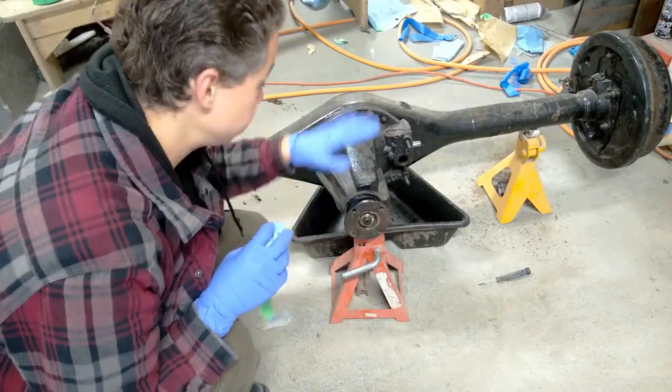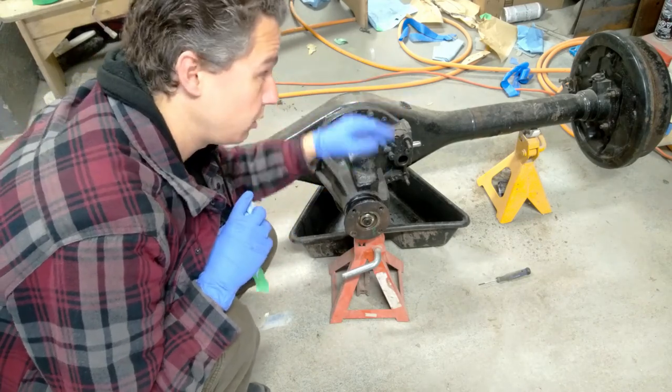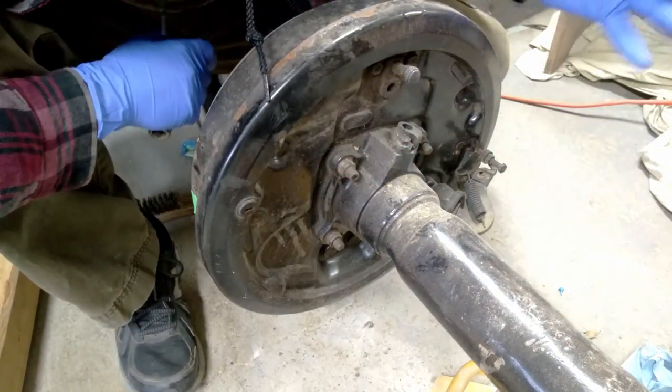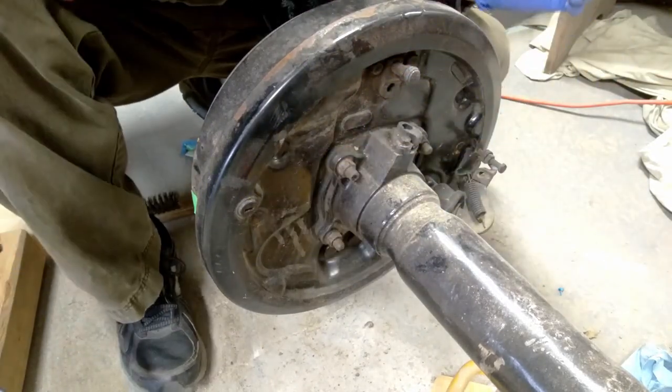So the next step is going to be to free this third member from this axle housing. I need to pull both axle shafts out. Step one would be to disconnect the brake line and the emergency brake cable, but since that's not installed, all I gotta do is take out these four nuts and this will come right out.